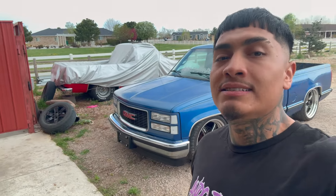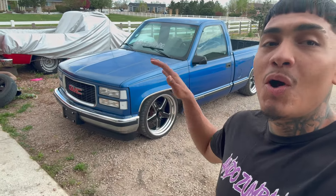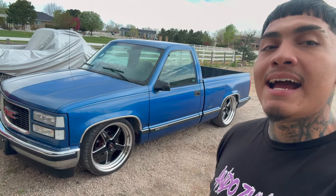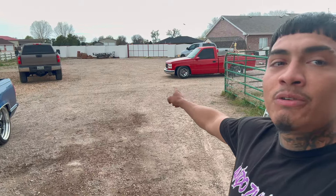We are now home. As you can see, we got the blue OBS right here — the giveaway truck looking nice and clean. We also have the red truck over there. I'm gonna install the carpet and show you guys some of the parts I have for the truck, so let me go ahead and pull up the truck.